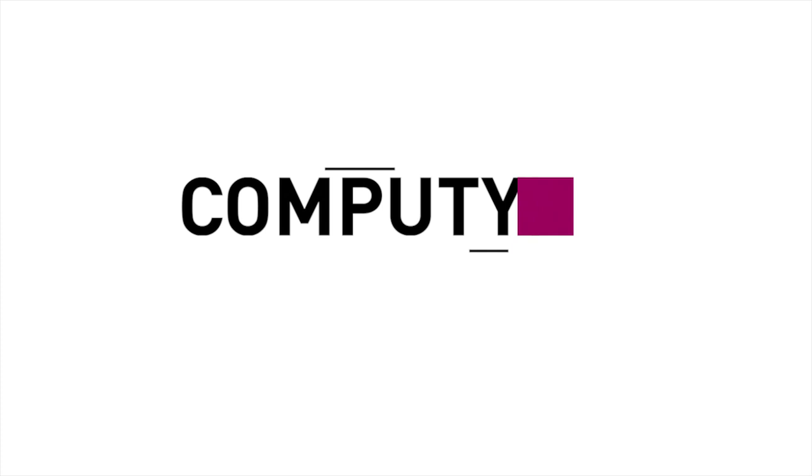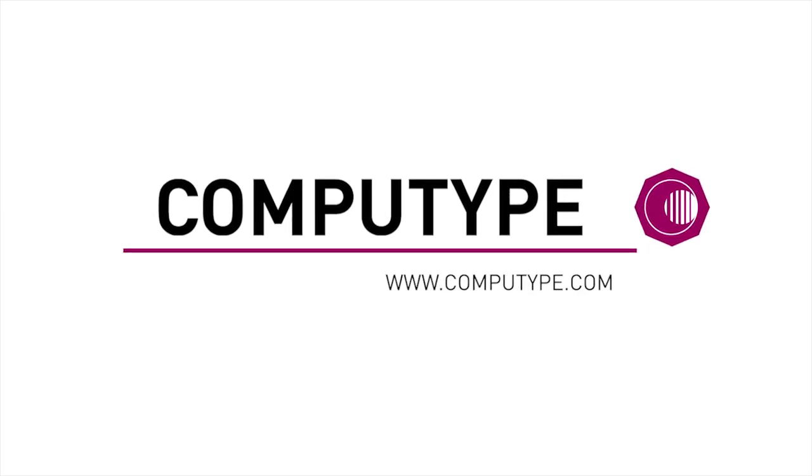Hey, I'm John. I'm here to talk about the Zebra GX430T desktop printer, probably one of the most recognizable desktop thermal transfer printers in the world. This is the Zebra GX430T desktop printer. It's part of the Zebra Performance desktop printer line.